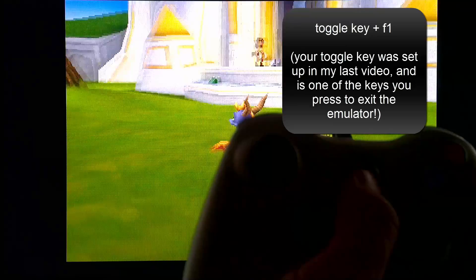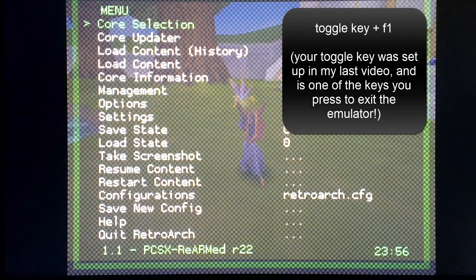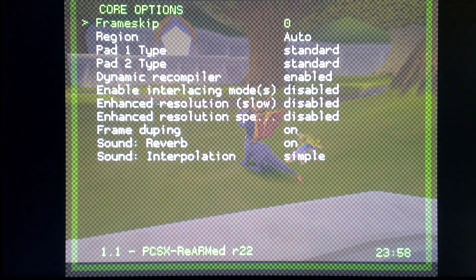What you're seeing now is me holding down my toggle key on my Xbox remote — we set this up in our last video — and then I push F1 on my keyboard while this is held. If we go down to Options and then Core Options, we get the option to set our pad as an analog pad or a standard pad. This will let us use our joysticks on the Xbox 360 controller. We can also set up the Player 2 pad type, and we have some options to increase the resolution — this will slow down gameplay, but it will look a lot better. So play around with that and see how it goes.